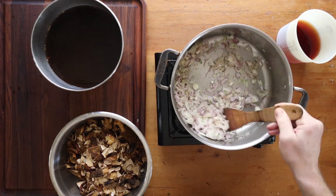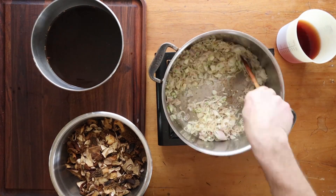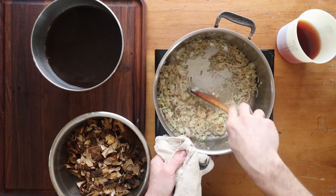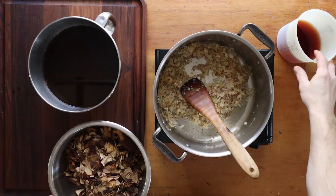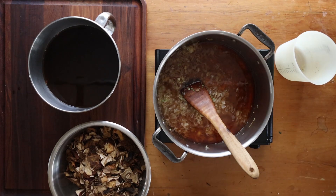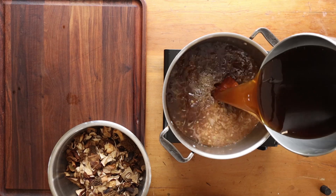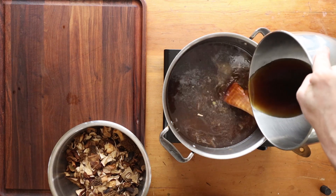Strain your liquid through cheesecloth. Now we're going to cook a bunch of shallots and cook those down — for the small recipe, you'll use about one shallot. Then I'm going to add a bunch of sherry. If you're on a gas stove, you can ignite the sherry — it gives a nice roasty flavor. Cook that down and reduce it by half.